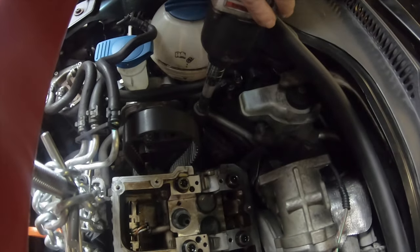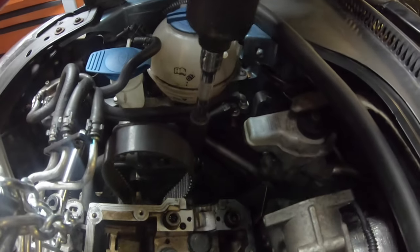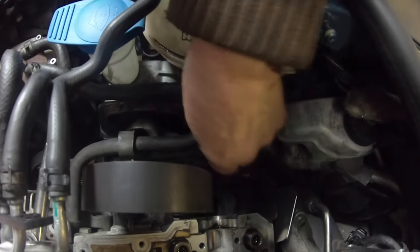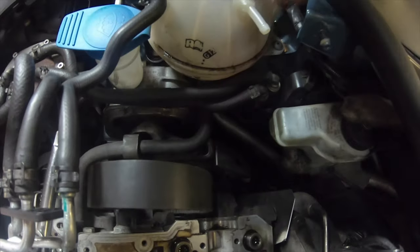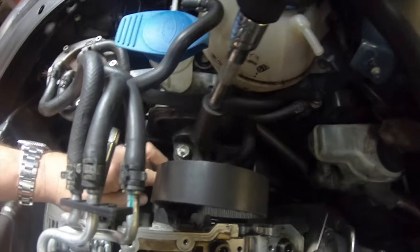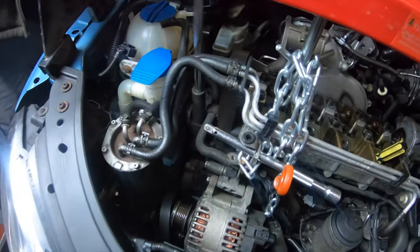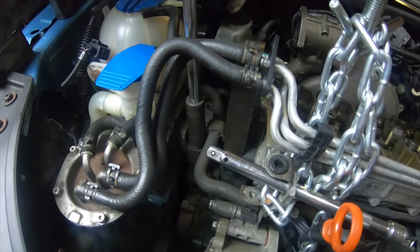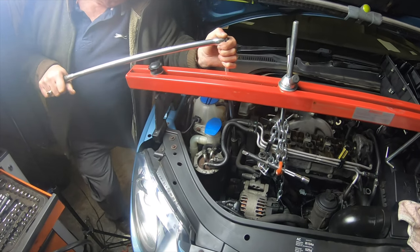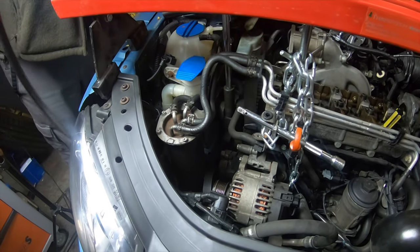Time to remove the upper engine mount. These bolts are quite tight. Normally you'd still have the cam cover in place, but as I've taken out the camshaft I'm showing you. You can see how tight it was just to loosen it.